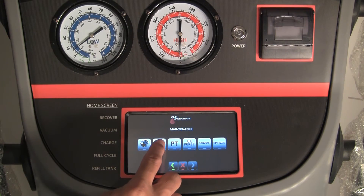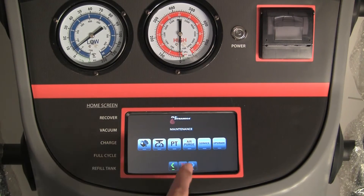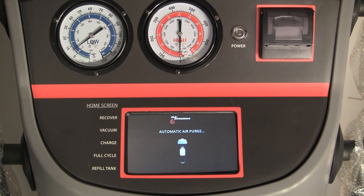Scale maintenance can be done by pressing the tank maintenance icon. Air purge can be done by initiating and pressing the air purge icon.